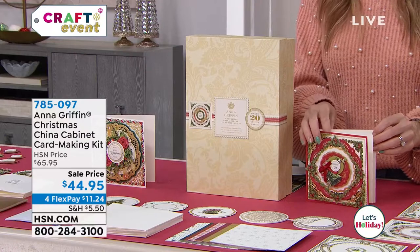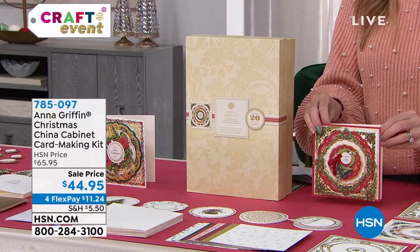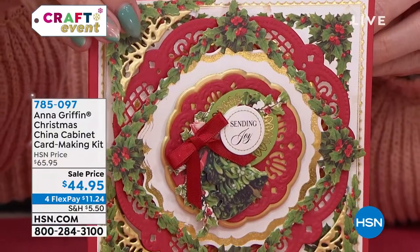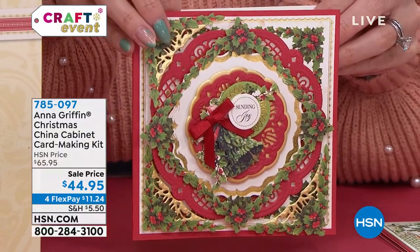Don't forget about our flat rate shipping — everything you ship in your cart is one flat rate all day long. You spend $9.95 and then everything you put in your cart thereafter, all day, you don't pay for shipping after you've hit that $9.95.